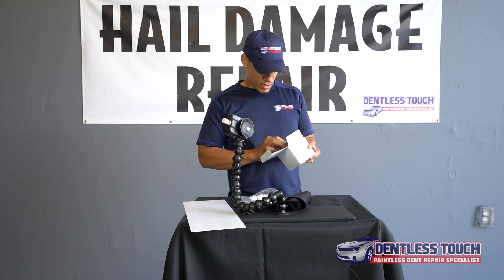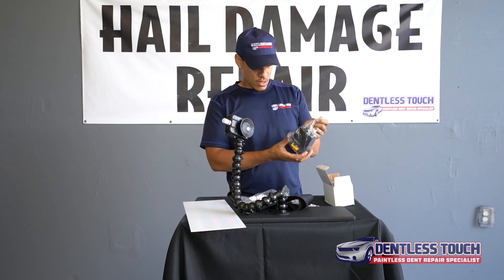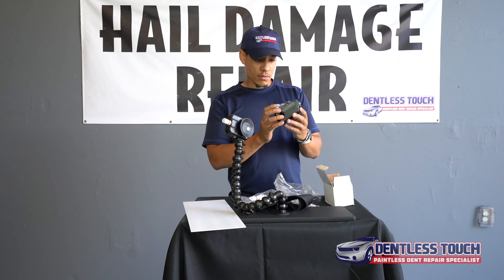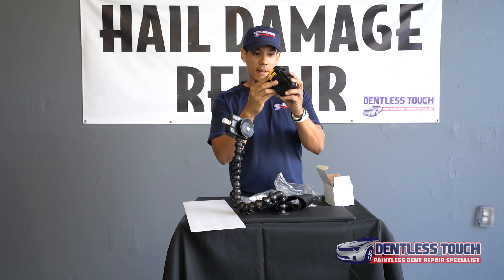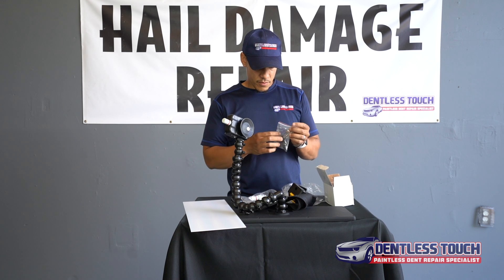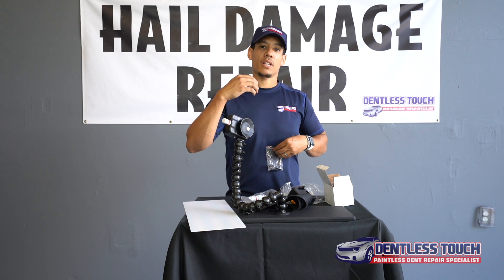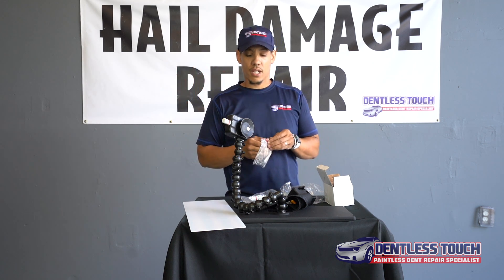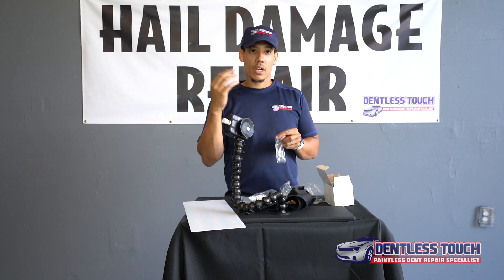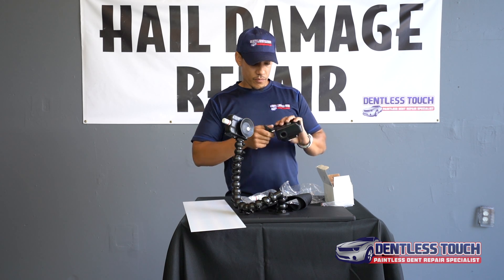This is what I'm interested in right here — this bad boy right here. I think this is going to come in handy sometimes when I'm working on a vehicle and I can only suction the light to the car. I need to push my light back as far as I possibly can, and I can't do that if I'm working on a quarter panel — I can only do it one way. I like to work these two different directions when working on a vehicle.